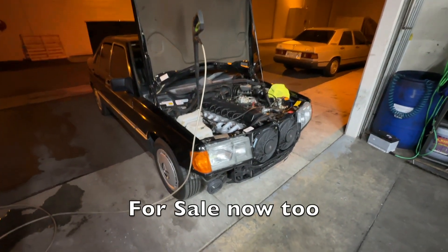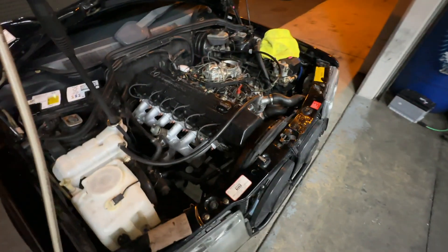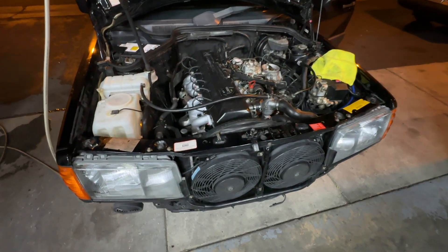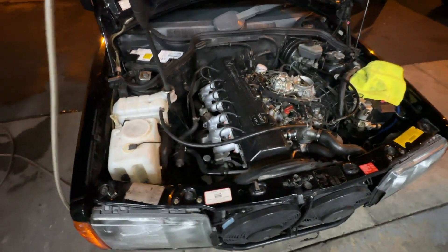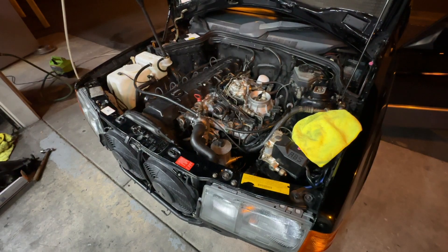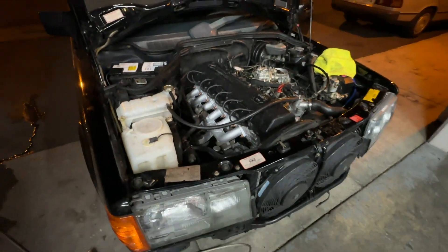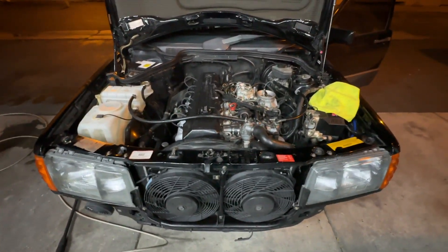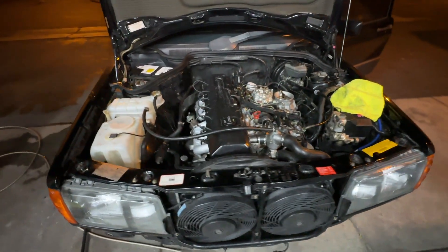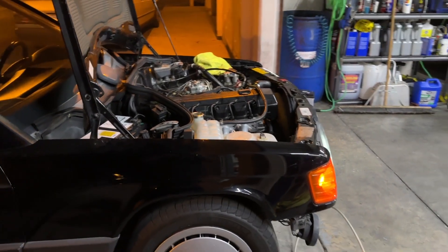This car just got a head gasket — first start. A little lifter tick and it went away. There's some slight smoke coming out from the engine, but it's just the header paint baking in.